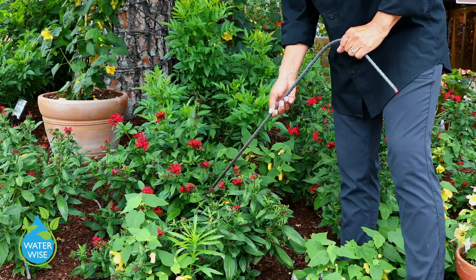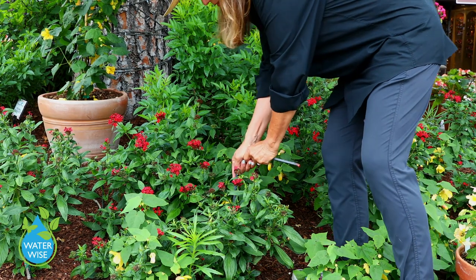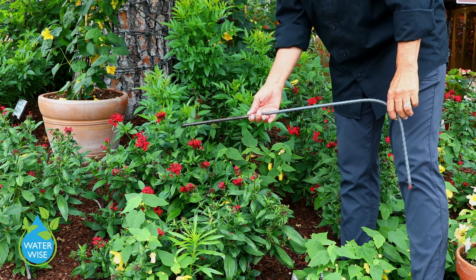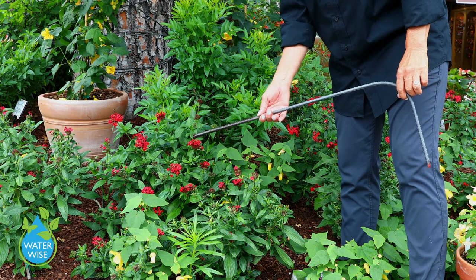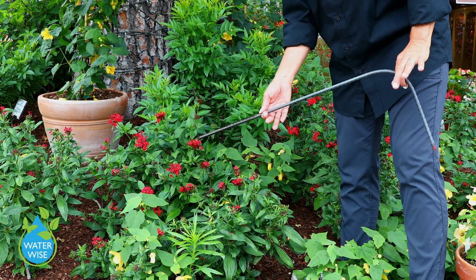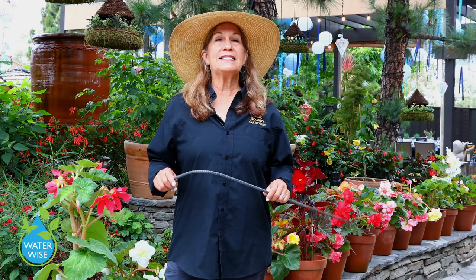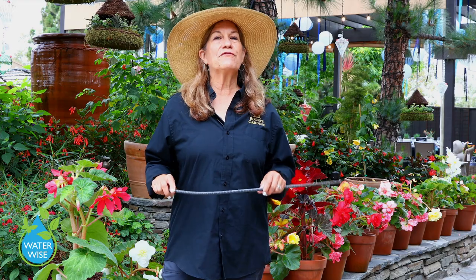After you've worked on your irrigation, it's time to test again. It's really, really well watered down to about almost 12 inches — we've got mulch on top of this soil — everything is perfect. Very simple, very easy: water deeply, less often.